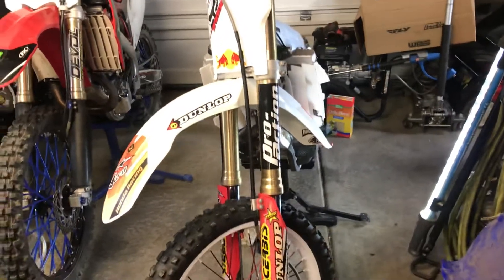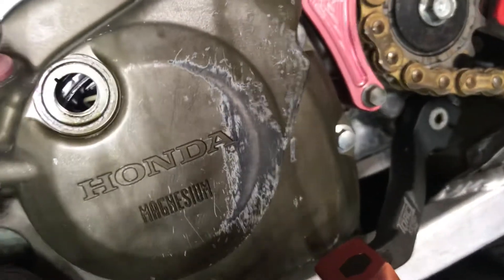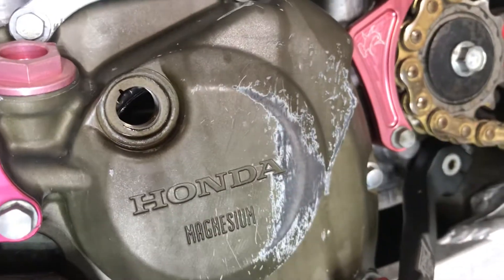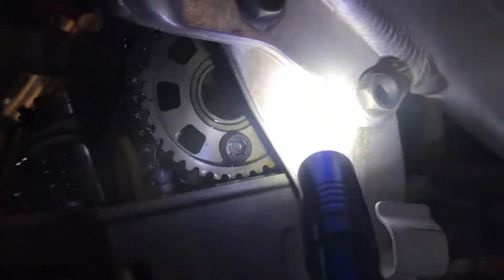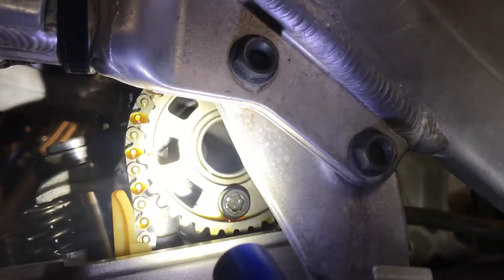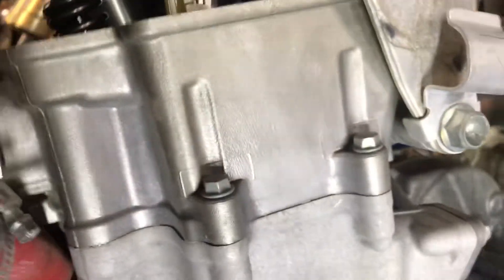In this video I'm going to show you what your cam timing should look like on your 2002 to 2006 CRF 450. Top dead center — not the first mark, but the second one — has to be lined up with that slot right there. Then up here on your cam, see that arrow right there? It has to be lined up with that line like that. That is the correct timing for your 2002 to 2006 CRF 450.